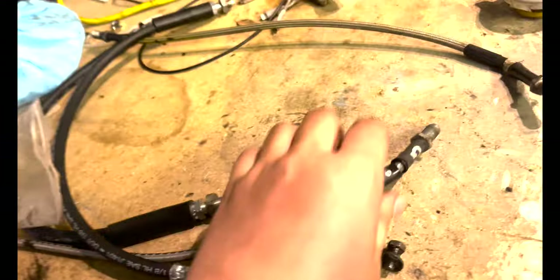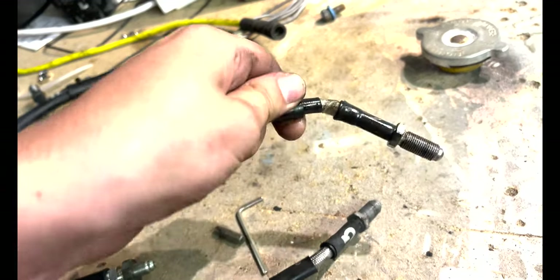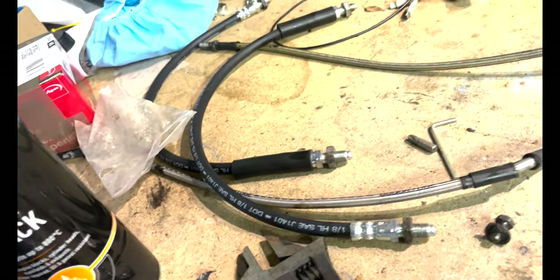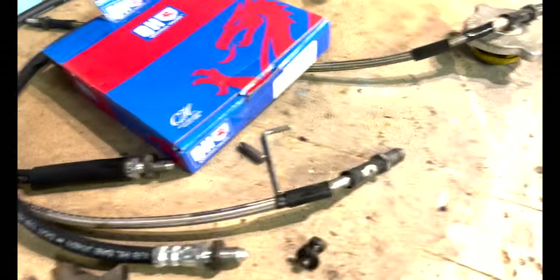I've removed the brake hoses. I'm not going to be buying Goodridge again because they're frankly not very good - that really annoys me. So I've bought some new Quinton Hazel ones and I'm going to fit those a bit better than I fitted the Goodridge ones.